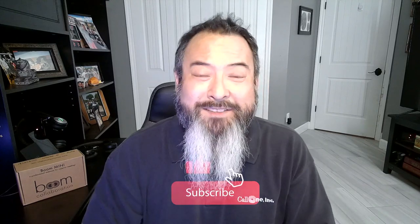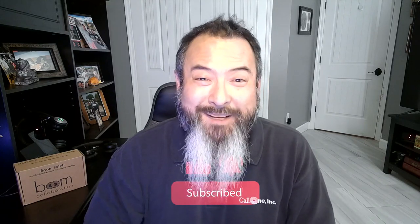If you like this type of video, don't forget to like, subscribe, and comment below. Let us know what you'd like to see and we'll do our best to make it. Thanks!